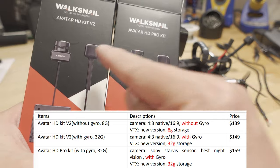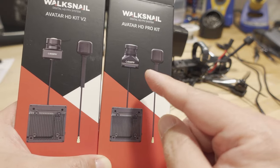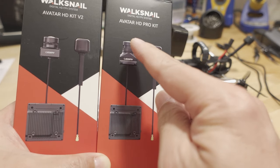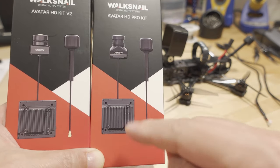The new cameras are compatible with the old video transmitters, so if you're wondering if you can use the new cameras with the old VTX, I'm told that it will work. But if you get the cameras with gyro flow support, those do not save the gyro data on the old VTX — only the new ones support that.